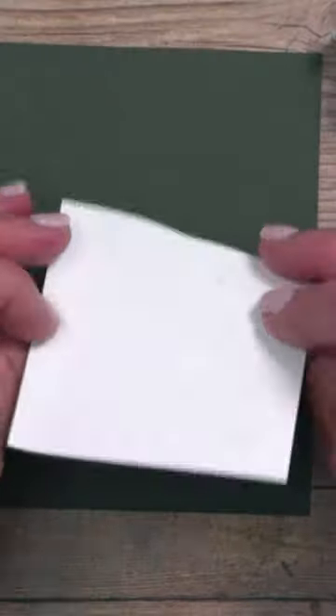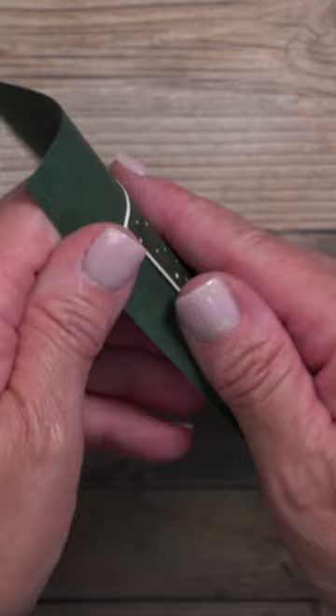We've all done it. We put adhesive on the back and we're all excited to put it on and like, oh no, it's on there crooked. And this adhesive is super strong.